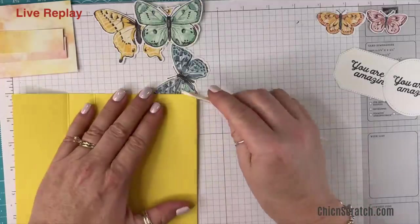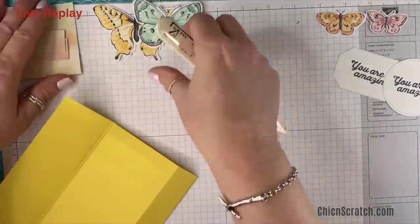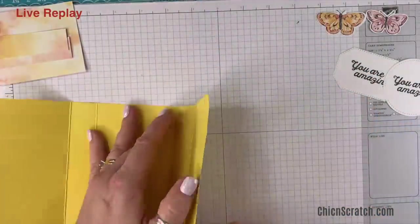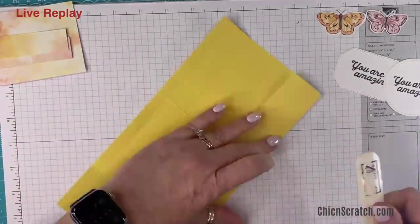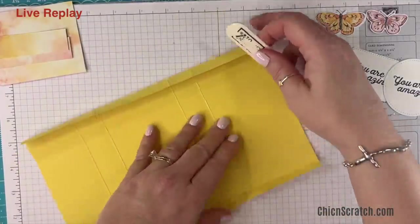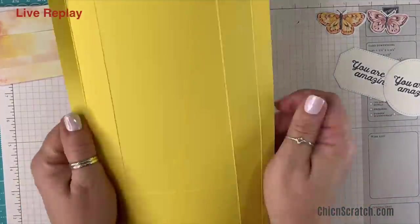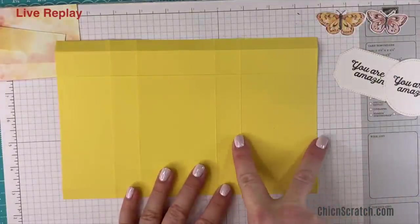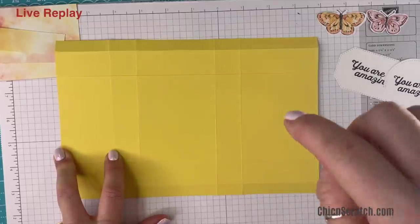Now I'm folding on all the score lines and burnishing with my bone folder so those score lines are crisp. I'll move these out of the way so I don't lose them — I want to use them for something. Here's how it looks right now — if I lay it down you can see this section is thicker than this section.